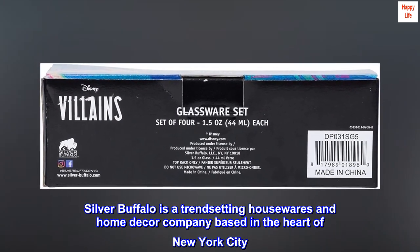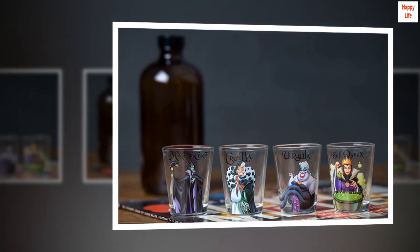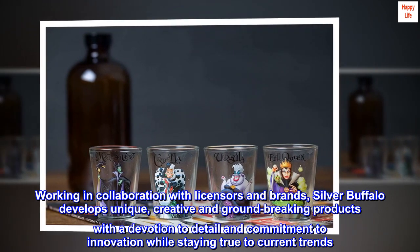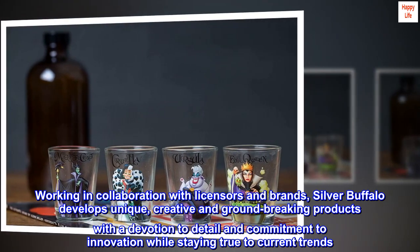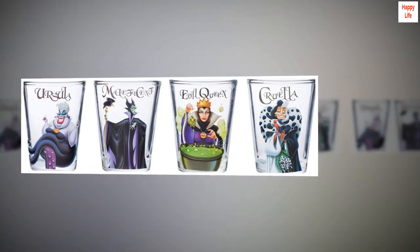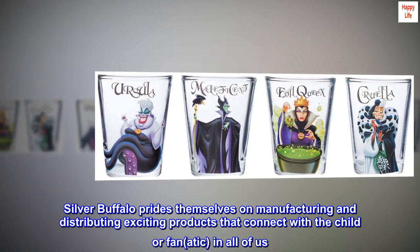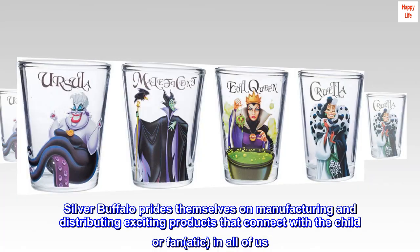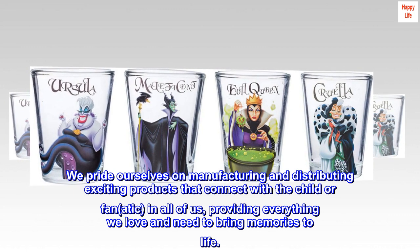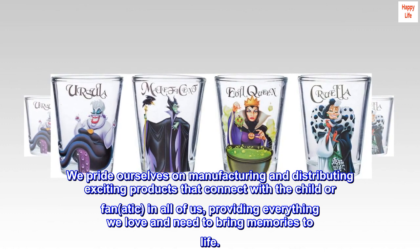Silver Buffalo is a trend-setting housewares and home decor company based in the heart of New York City. Working in collaboration with licensors and brands, Silver Buffalo develops unique, creative, and groundbreaking products with a devotion to detail and commitment to innovation, while staying true to current trends. Silver Buffalo prides themselves on manufacturing and distributing exciting products that connect with the child or fanatic in all of us, providing everything we love and need to bring memories to life.